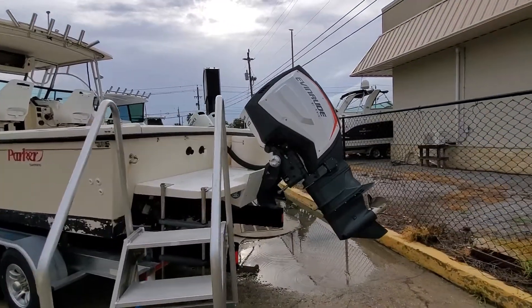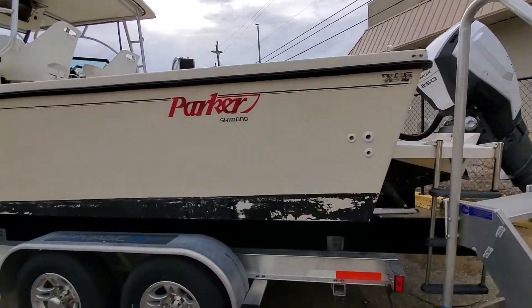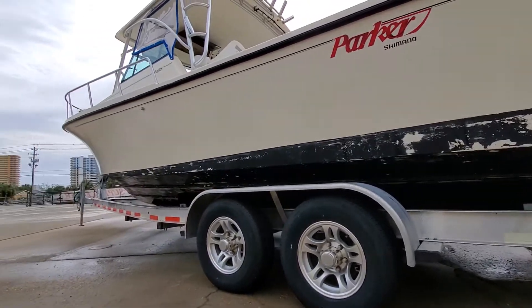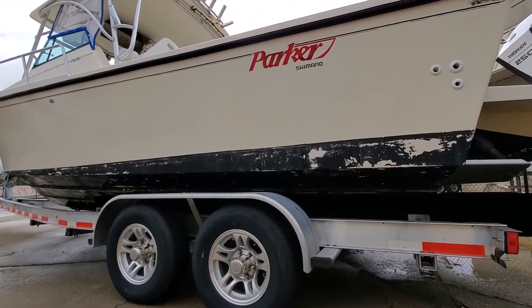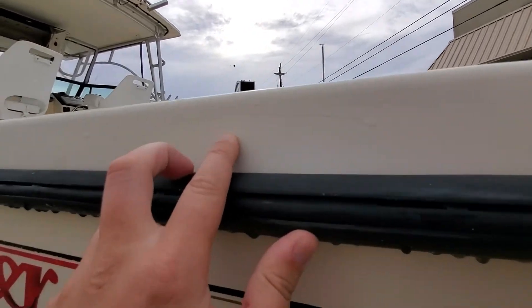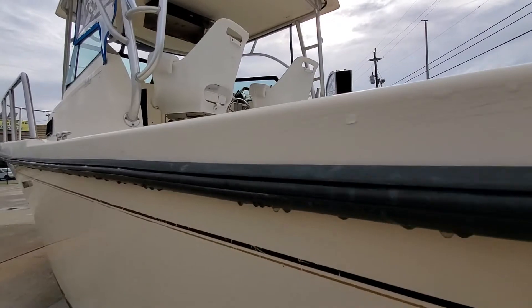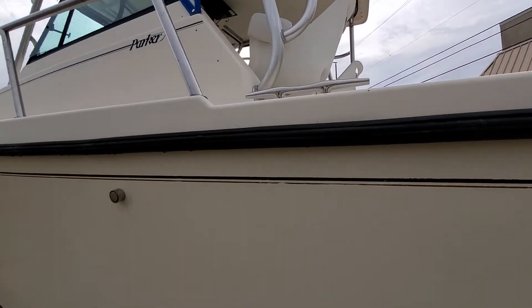Nice view back here from the transom. Got the big old Evinrude 250. You can see it has bottom paint on it, but it's definitely flaking off — pretty much the entire hull. If you wanted to redo the bottom paint, I would definitely keep that in mind; it's an expense to come up against. A couple bumps and bruises all throughout this boat — as mentioned, spider cracks. Run down the rub rail. But the hull itself still feels good and solid.